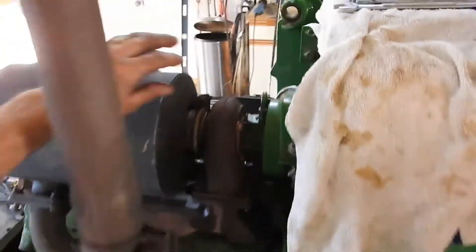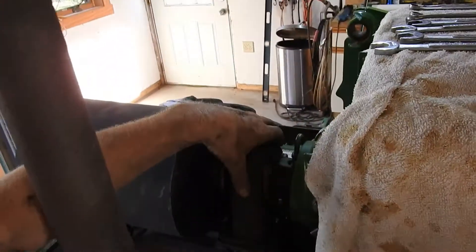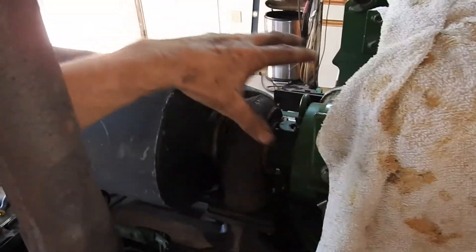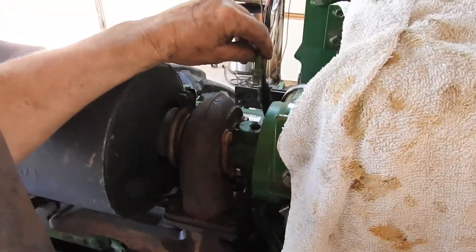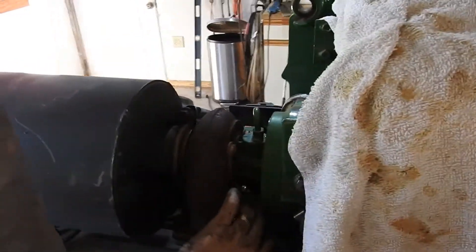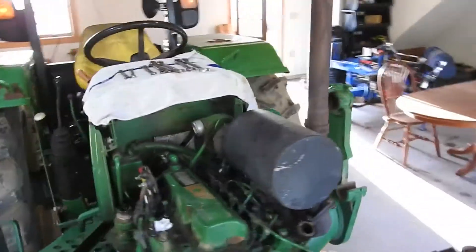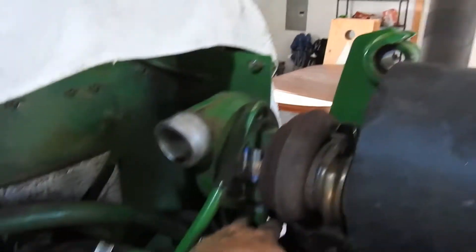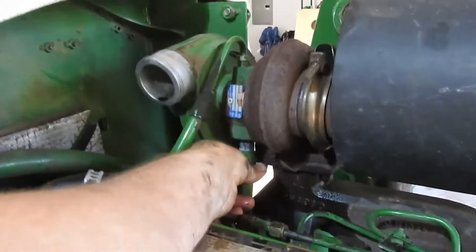Now I'm working on the turbocharger — this here is the turbocharger. I'm taking these four bolts out right here, and then this unit, once I take off the supply and the return down here on the other side, it's pretty easy to come out. I pulled this out of here — this just unscrews as well.